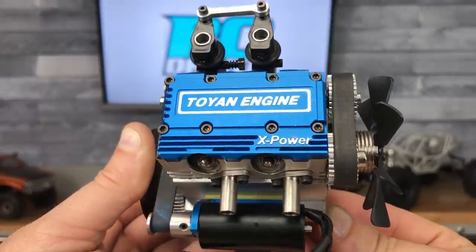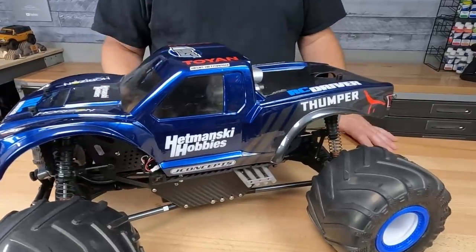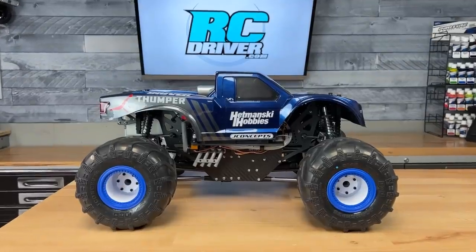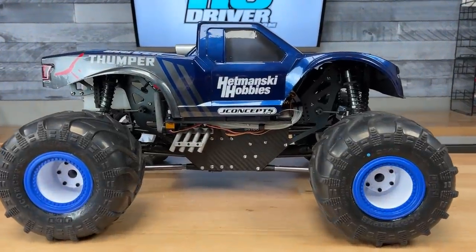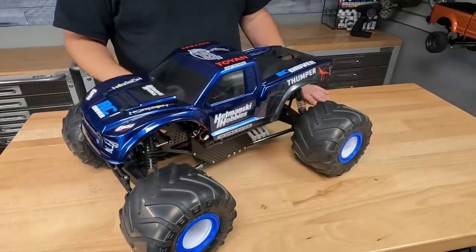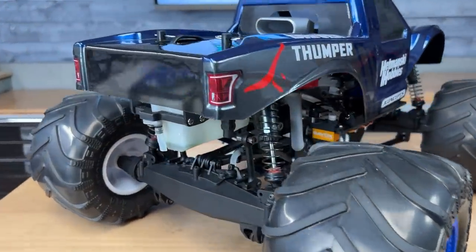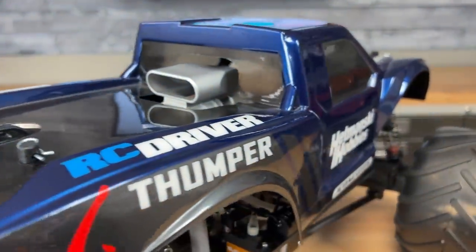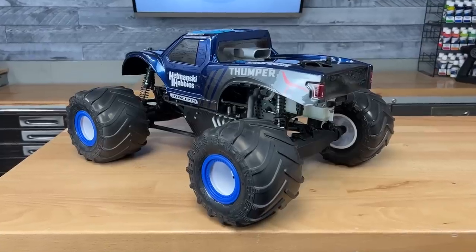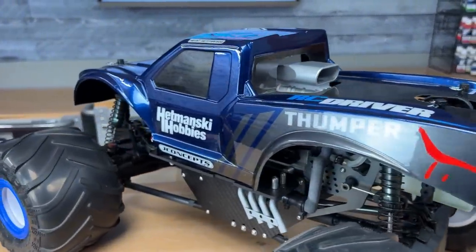Let's start on the outside. This is Jay Concepts' Bigfoot body. I like the trophy truck look of it, so that's what I chose for the project, and I gave it a custom paint job. Nothing too crazy. I like the blue and gray together, so I just went with that kind of scheme and came up with a quick design layout. The RC Driver logo, Toyin logo, Hermansky Hobby logos, and so on are all paint, done with some stencils on my sticker vinyl cutter. I like doing logos on bodies, so this was kind of fun to put together. It's nice to see those RC Driver logos on there — they look really good with the blue paint.